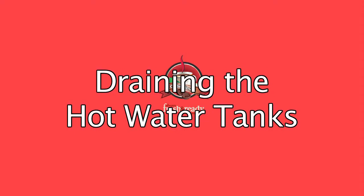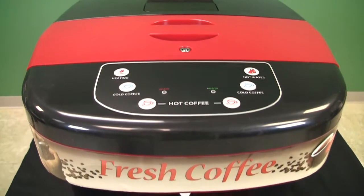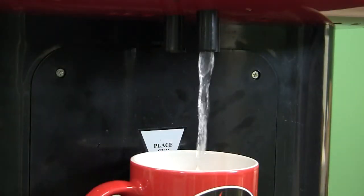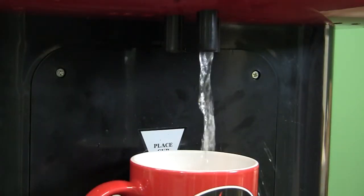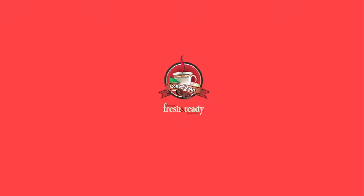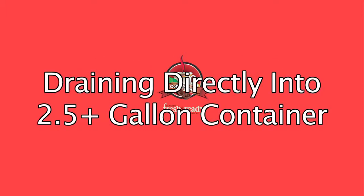Draining the hot water tanks. There is no drain line for removing water from the hot water tanks. Instead, the tanks can be drained through the hot water dispensing spout on the front of the dispenser. This can be done either by attaching a hose to the spout — the preferred method — or by draining directly into a two-and-a-half gallon container placed directly underneath the spout.